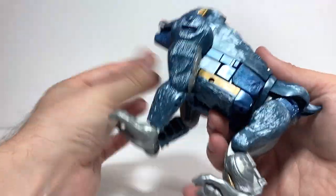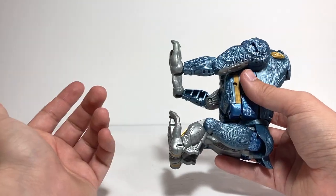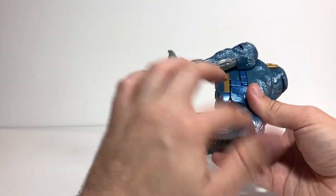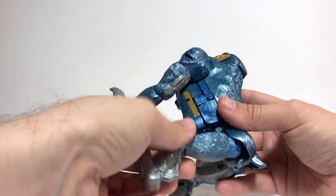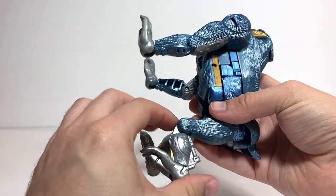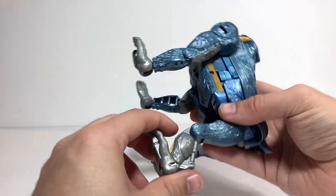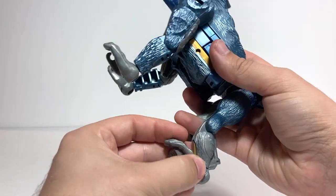For the back legs, these will just end up becoming the robot mode legs — arms become arms and legs become legs, very simple. There's a ball joint at the hips so they can rotate forward and back and a little bit out to the side. There's a thigh swivel, the knee can only bend up about that much because it goes the other way in robot mode, and then the foot itself can hinge all the way back and forth.